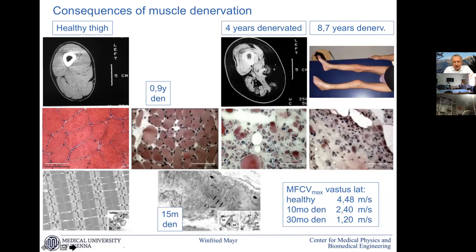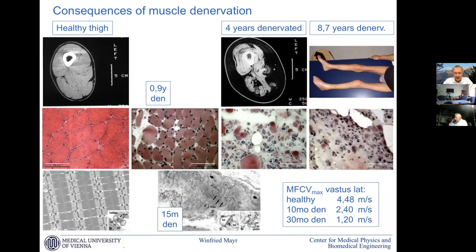When the nerve is absent, then we have quite fast degeneration — first atrophy and then degeneration of all these nice structures. Starting in the first year, we have atrophy with more connective tissue, smaller fibers, and so on.